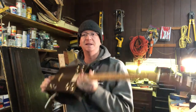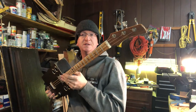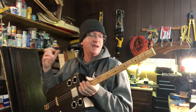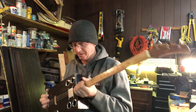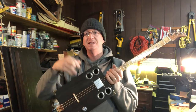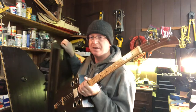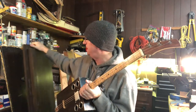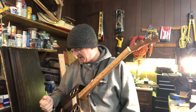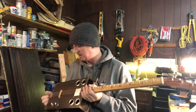Hey everyone, Andy Trice back again. Today I want to show you my latest creation — this is a three-string cigar box guitar. It's about 85% reclaimed wood. The brown finish on the box is actually the original finish from a piano I reclaimed the wood from. You can see right here, this is the top of that piano — it was headed for the garbage dump. It belonged to a friend of mine who asked if I could make a guitar out of it, and I said absolutely.